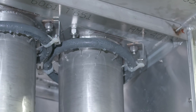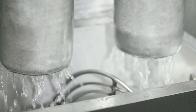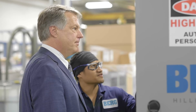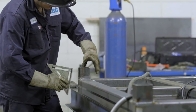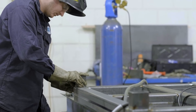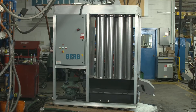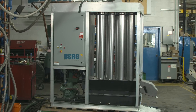In addition to the standard features that already set the Berg Shell Ice Maker apart from the competition, it can be equipped with options suitable for your application. Each Berg Shell Ice Maker is manufactured, calibrated and tested at our ISO 9001 certified facility, so you can be assured that your ice will always be at its best. With a reliable, energy efficient and cost effective design, the new Berg Shell Ice Maker is the machine of choice across a wide range of industries around the world.